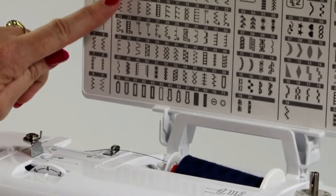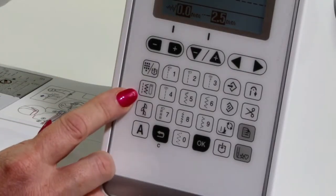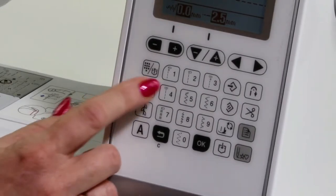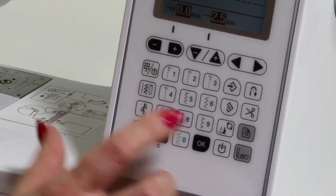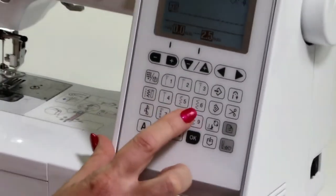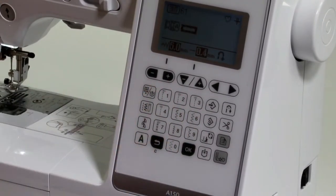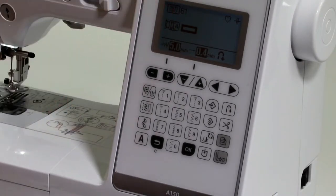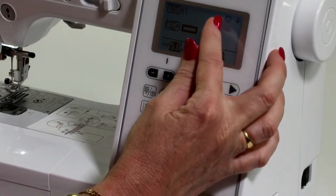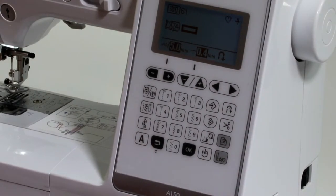We're going to go to that same symbol here on the machine, and then we're going to select the number. So we're going to go 61 and it's going to show me the buttonhole which I've chosen. It's got the number at the top here. And you can see our little heart has changed to just a single heart because we're only doing one buttonhole.